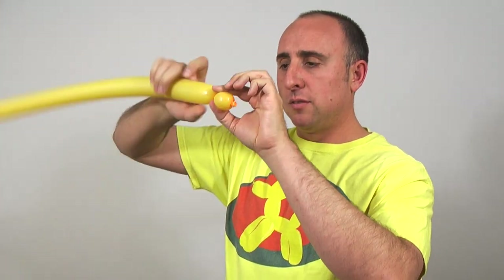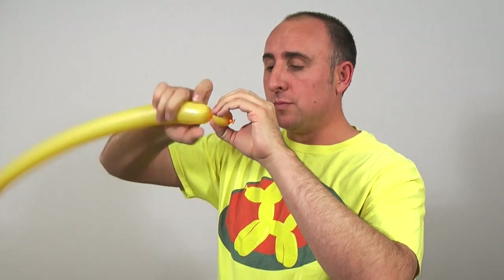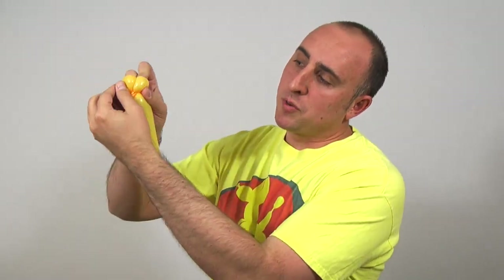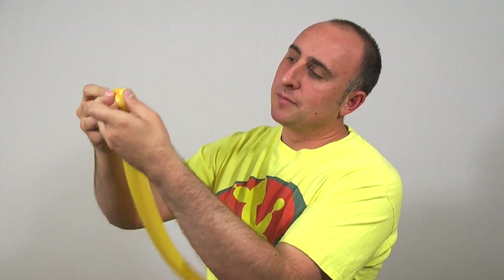We're going to start with the muzzle. Make two bubbles, very small. Make sure you don't let them go. We're going to twist this knot here into this seam, then take it and push it through the seam in the middle — that keeps it from coming undone.